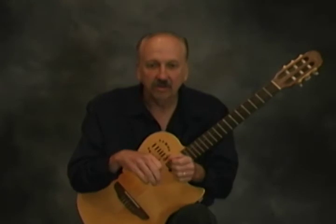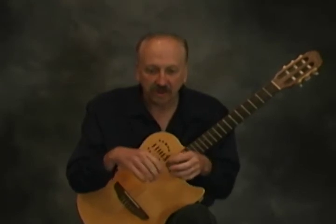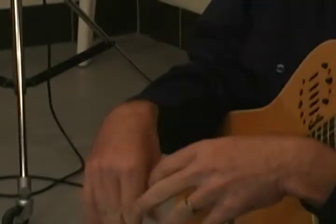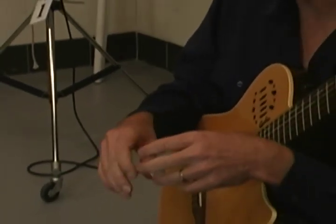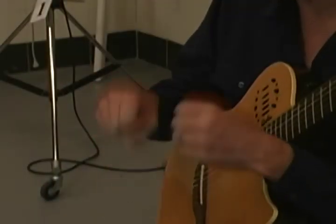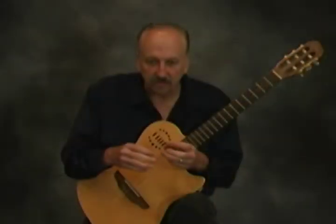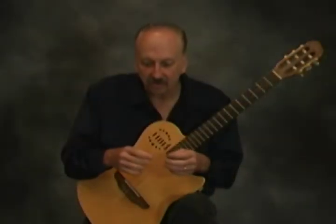Another thing you can do is the circulatory exercise, where you get the blood flowing in your hands. You just shake your hands down — it's easier if you're standing up. You can also stand up and rotate your arms all the way down. The blood goes to your fingertips, warms them up, and gets you ready to play faster.